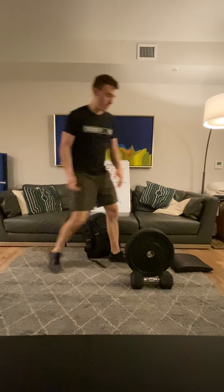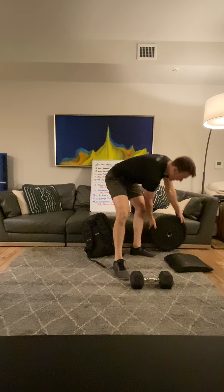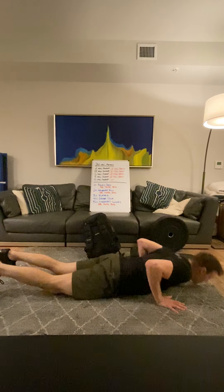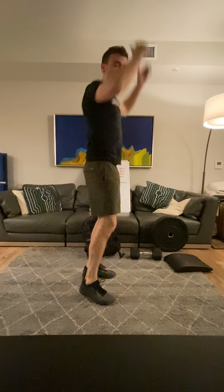Then we've got 30 burpees. Burpees are burpees — just make sure that chest comes all the way down to the floor, you're jumping all the way up, jump and clap.